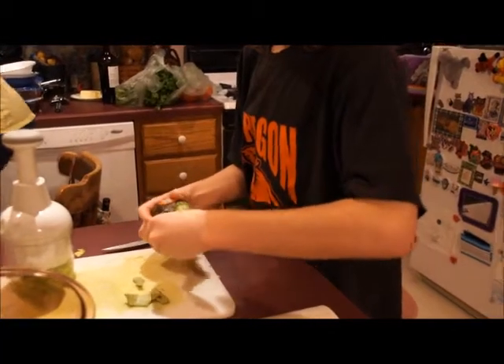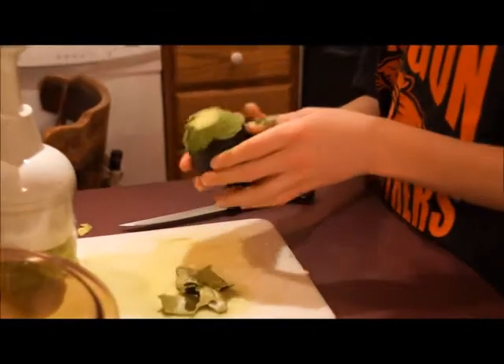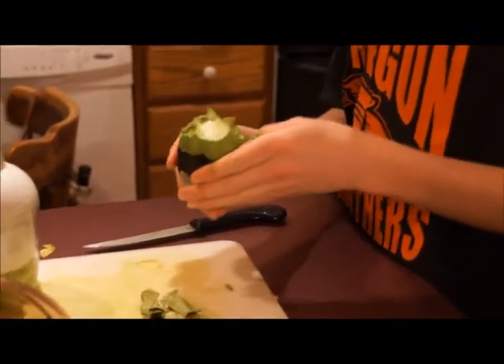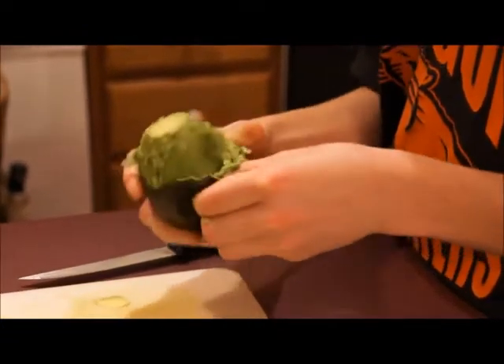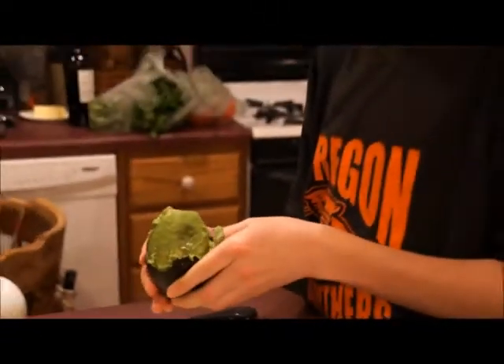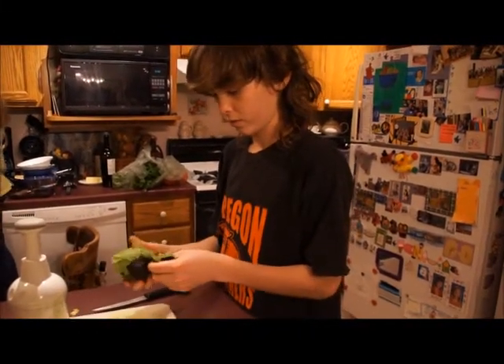If your avocados are slightly more green than this one, then what you're going to need to do is actually physically cut all the skin off. That's why it's good to get darker ones, because they're a lot easier.